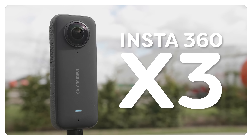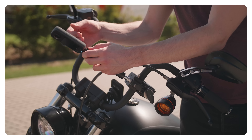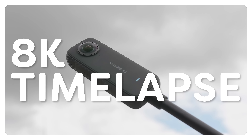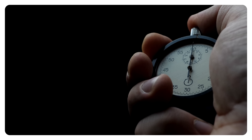Insta360 came out with their brand new X3 camera today and it comes with an upgraded sensor, bigger screen, a larger battery, extra buttons to switch modes or record, and a bunch of new features like 72 megapixel 360 photos, 8K time-lapses, Me mode and more. It's a super exciting camera which we are going to use today to create three simple but amazing effects, all within five minutes. So let's start the clock.